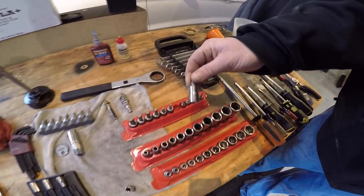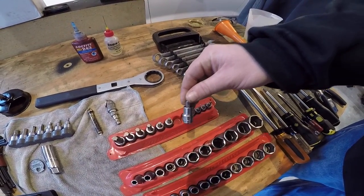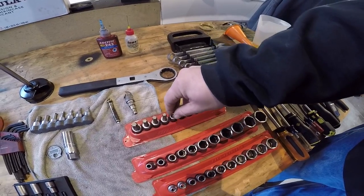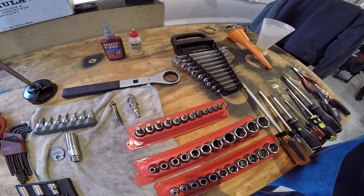The main Torx bits you need are a T27 and T25 — the T25 is for switch housings — and they usually come only in a set. You've also got T40s for other applications throughout the bike.